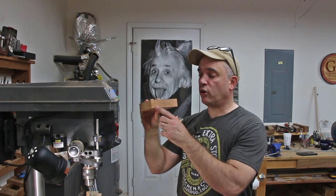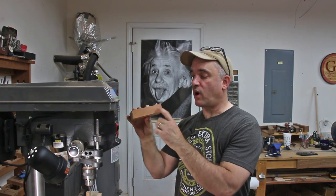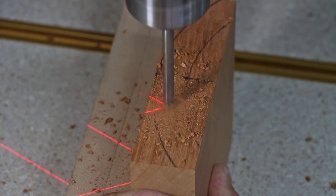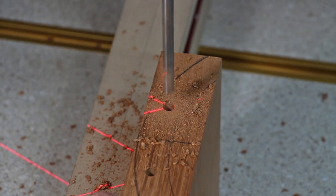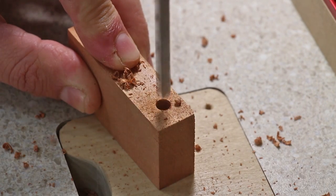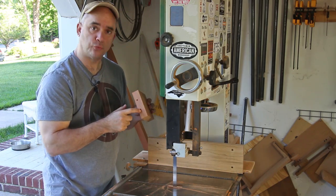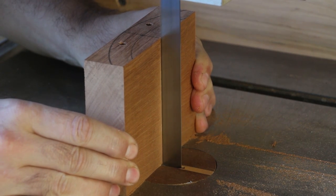Before I can cut this curve out at the bandsaw, I need to drill two quarter-inch holes for the quarter-inch rod, which will attach this piece to the main support. Now that I have both holes drilled, I can cut the curve on both sides.